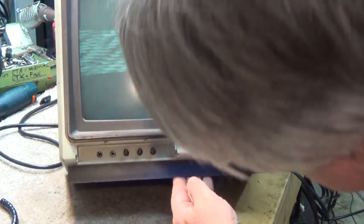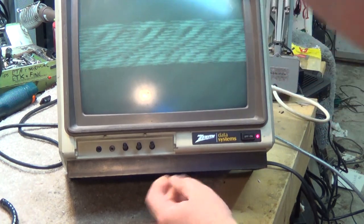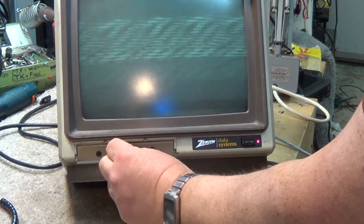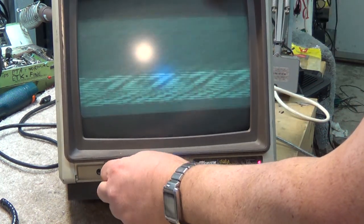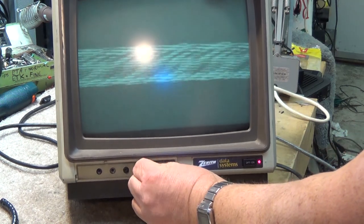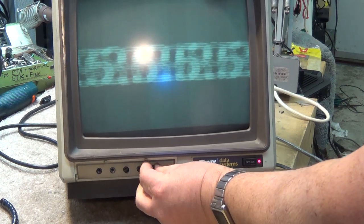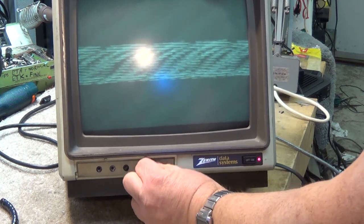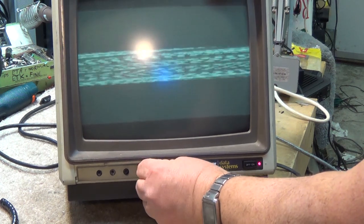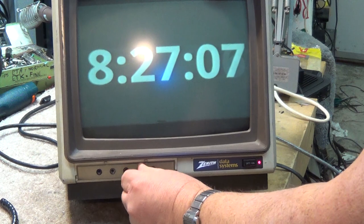Well, it has something. I wonder if any of these controls work. There's some controls down here. That one would be vertical, I think. I don't know if there's a horizontal hold control or not. One of these is probably brightness. This thing is way off frequency, as you can see. There we go — there's a horizontal hold right there. So this thing actually does work.